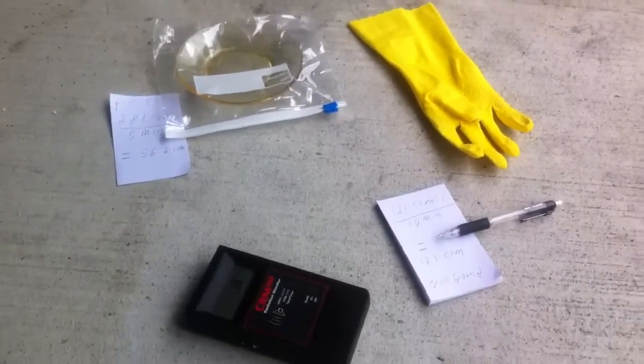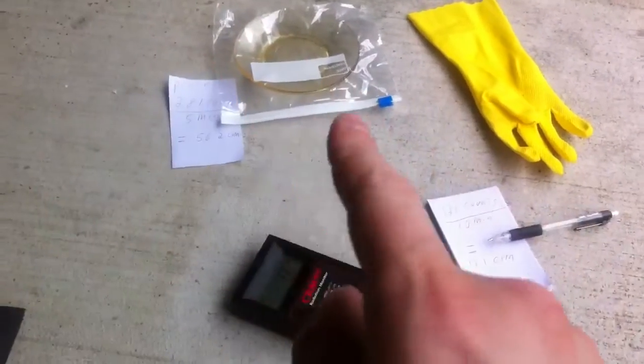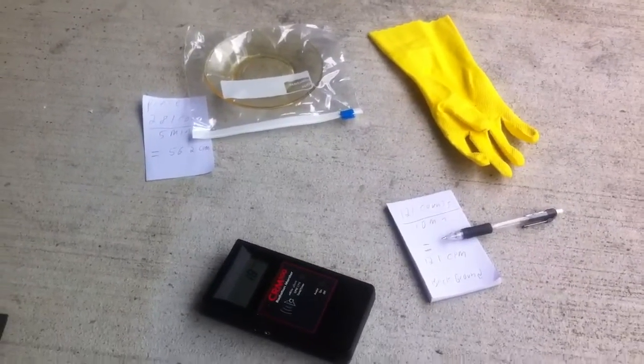Hello, and welcome to another video from Tom from anti-proton.com — that's anti-proton.com. Today I'm going to teach you how to use a Geiger counter, maybe a little better than I have before.